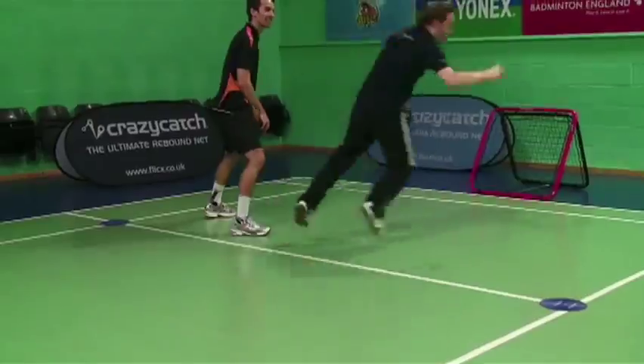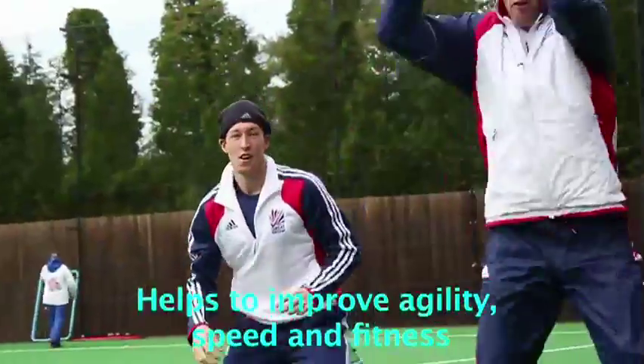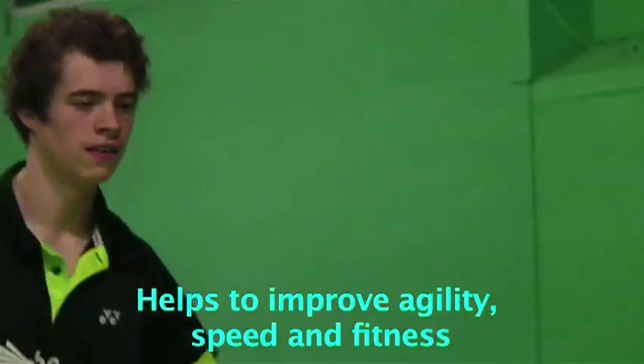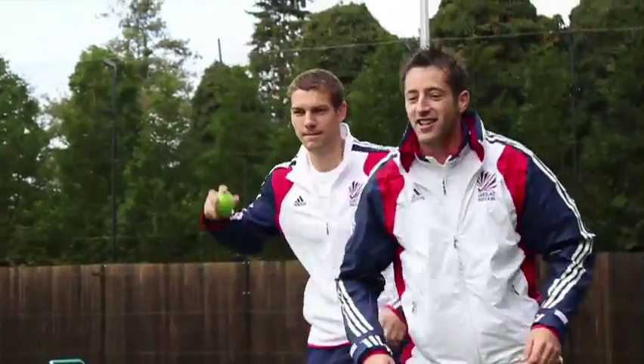Crazy T-Ball is a fun game that combines many different elements of training, helping to improve agility, speed, body movement, eye tracking, depth of vision, hand-eye coordination and fitness in one simple game.